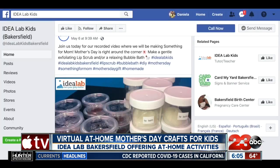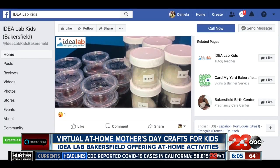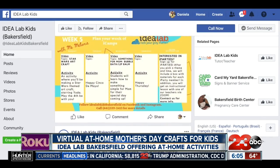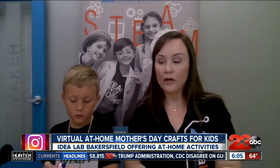Idealab Bakersfield is doing something special to make sure that you don't get stuck not telling mom that you're grateful for her this year, because a lot of the kids won't be coming home with those cards or those crafts that they usually make for mom. They say on top of making something for mom, this is also a good opportunity to engage in arts and crafts since it's something they might not be doing during this time.